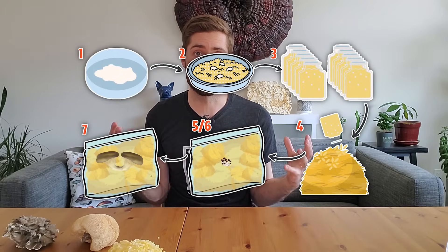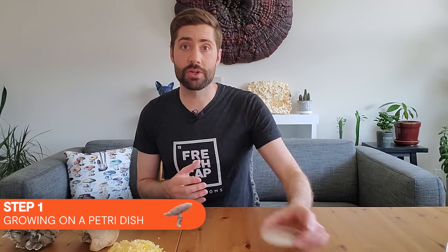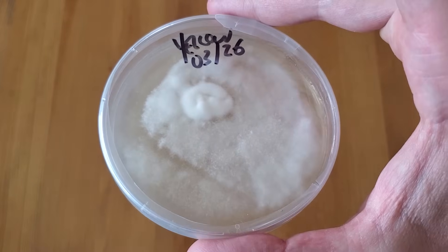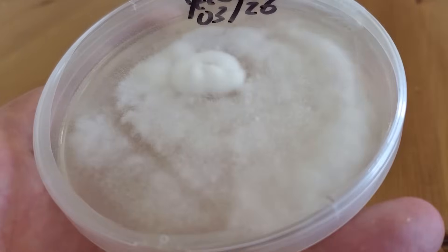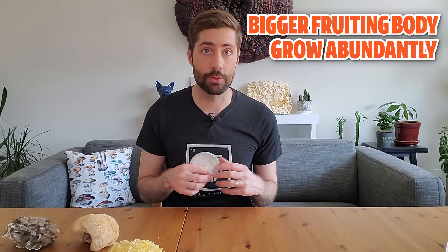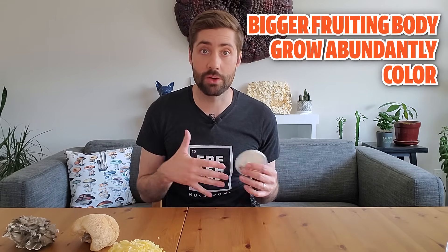I've broken this process down into seven basic steps that basically any cultivation technique follows to some extent. Step one is growing mushroom culture out on a petri dish. When I say culture, I'm specifically referring to the mycelium of a species of mushroom that has been chosen for its advantageous genetics. There are some commercially available strains that have certain characteristics — maybe they produce a bigger fruiting body, grow abundantly, or are selected for a certain color or size. Either way, when you buy a mushroom strain online you're typically buying a proven commercial strain or culture.